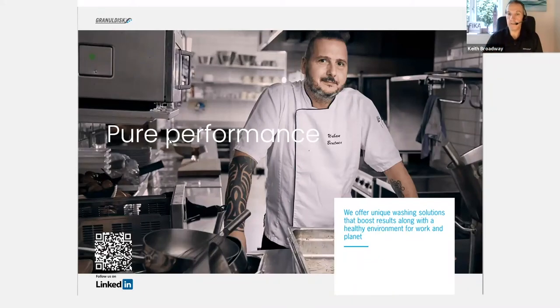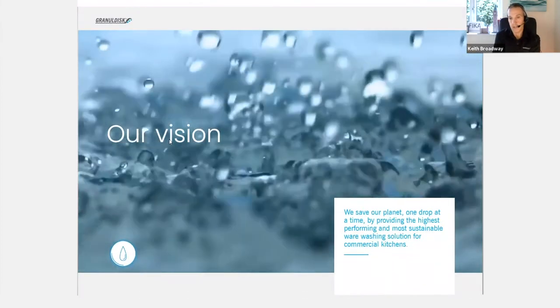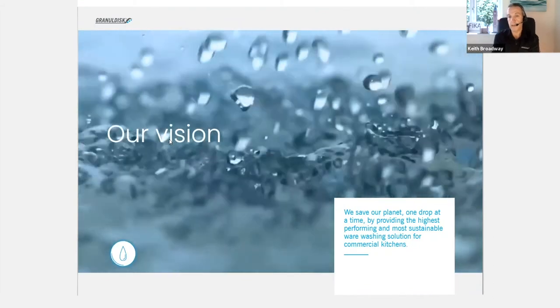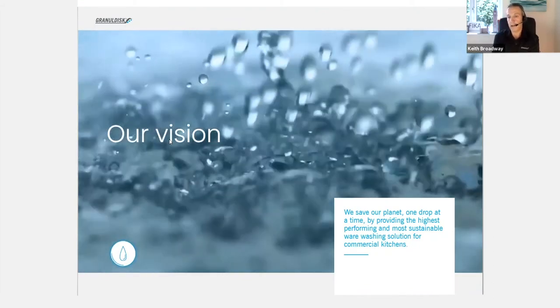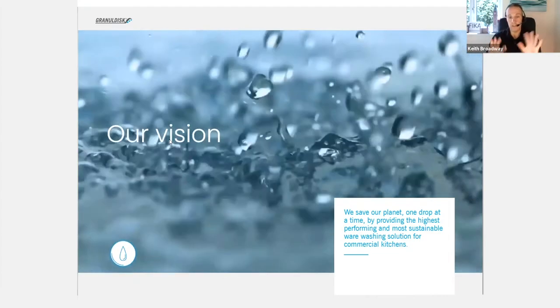Thank you very much, Bob. Really nice to be here this morning and thank you for the invitation to present to the guys of ENSI, and welcome to the guys in the room already — that's Scott and Chris. Nice to see you here.